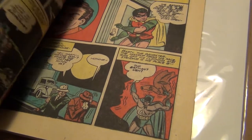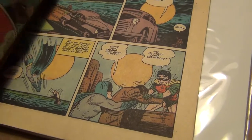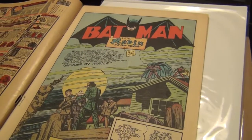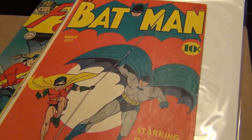Hard to believe that something like this survived 72 years. Can you believe it? 72 years. We can only wish to age this well. Anyhow, thanks for watching my first unboxing video. Bye.